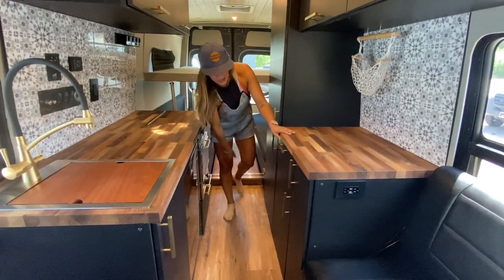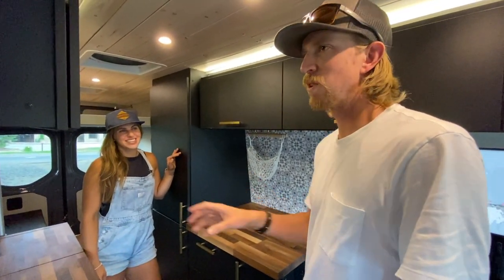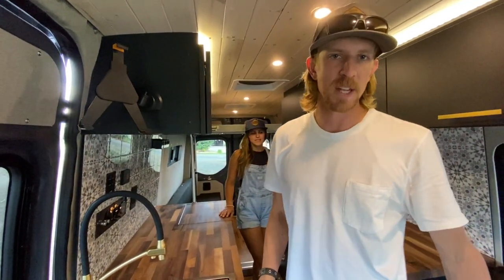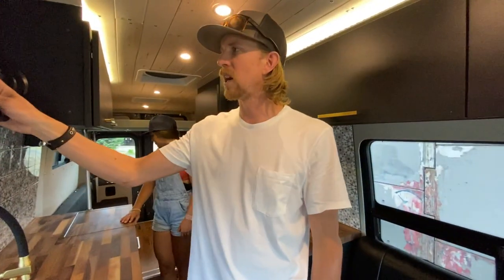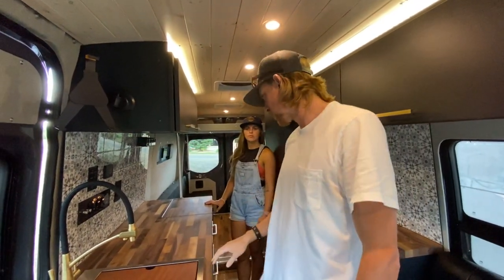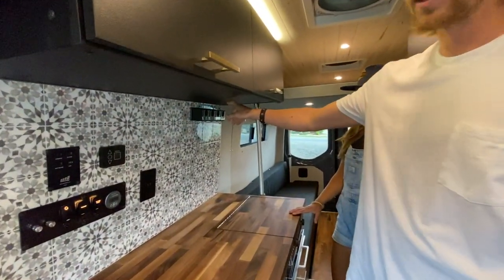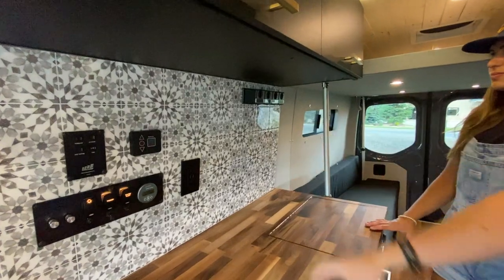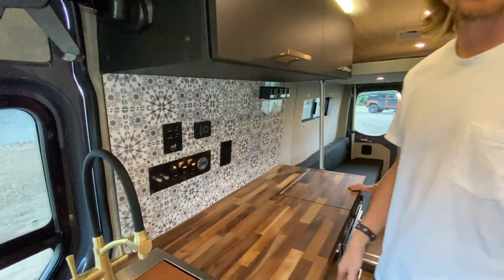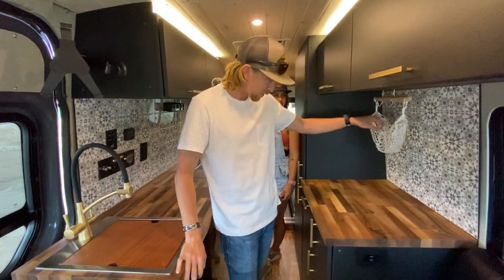It tucks right away. Some special features: we've got this nice iPad mount, so if you're sitting at the bench you can have your iPad mounted and watch TV. Further down along the tile work is a spice rack with four canisters to hold all different kinds of spices. And a personal favorite — a fruit hammock for all your fruit needs.